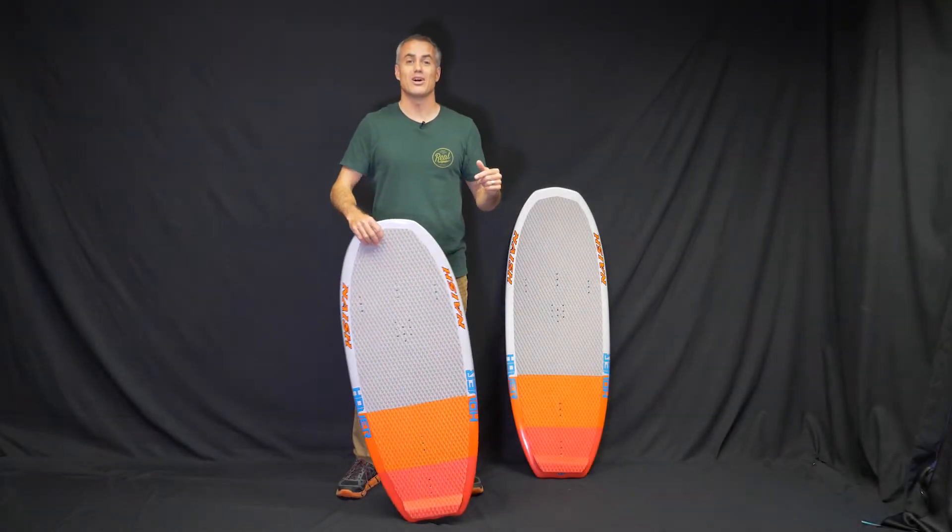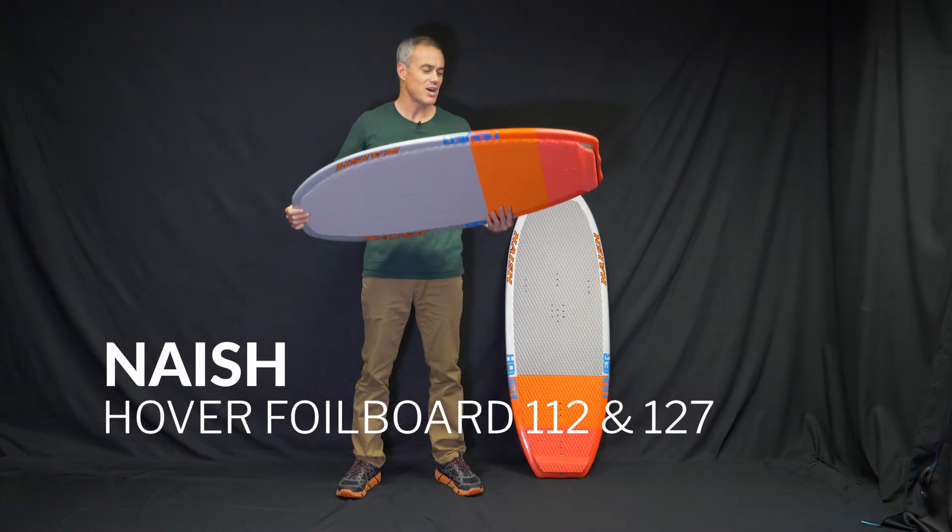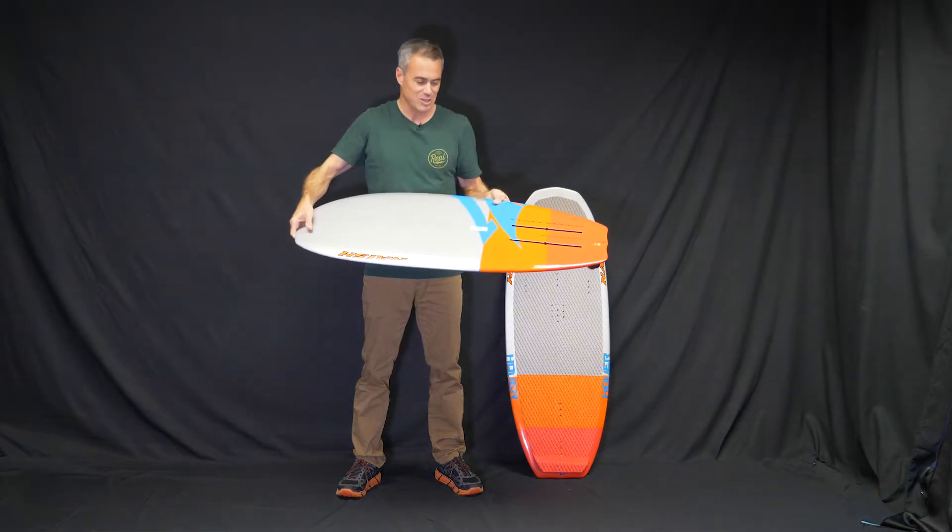What's up everybody? Matt Nuzzo here at Reel to talk to you about the Nash Hovers. These things are so sweet — look at them, they just look awesome.